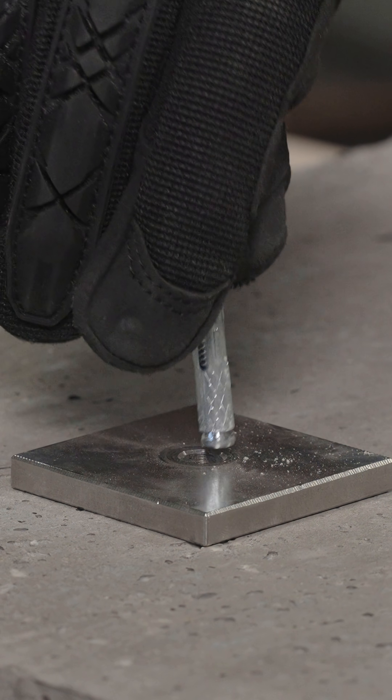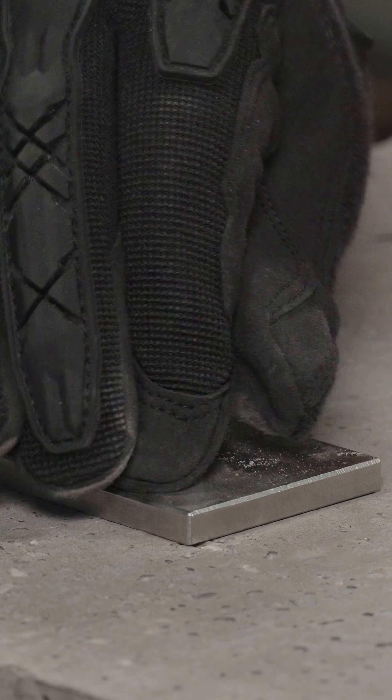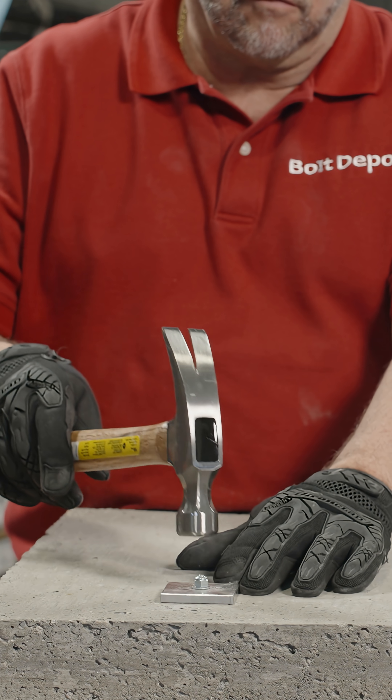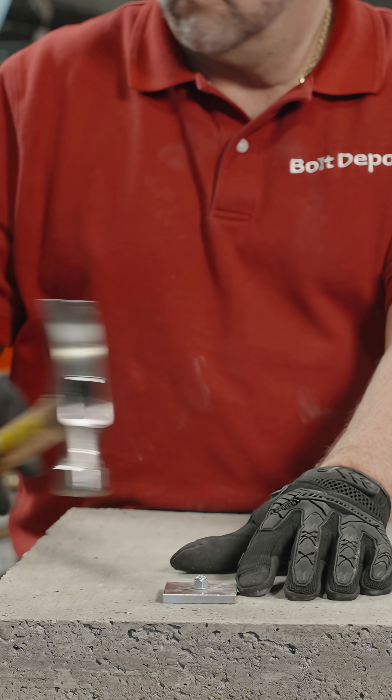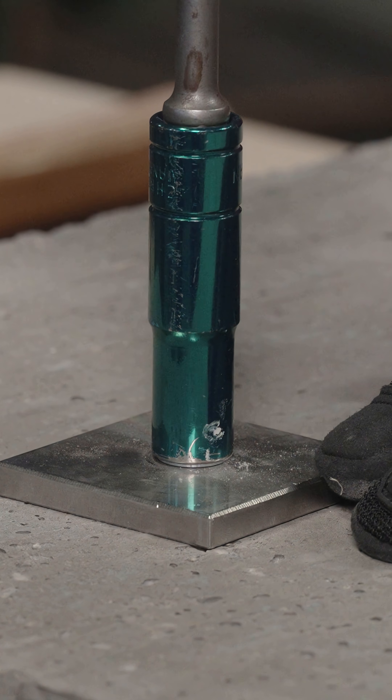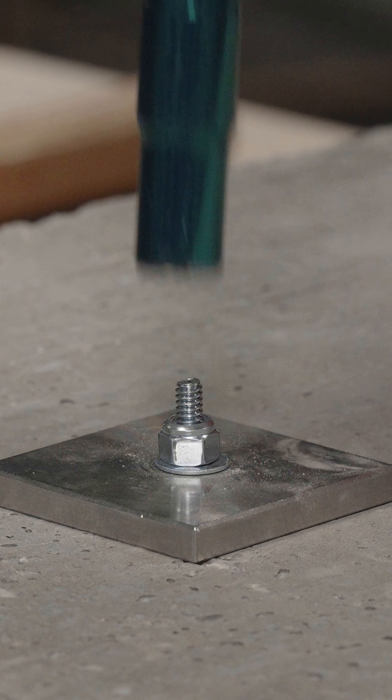Insert the sleeve anchor through your application into the hole. Tap the sleeve anchor into the hole until the washer is flush with the surface. Using a wrench or socket, tighten the nut of the sleeve anchor adhering to recommended torque specifications based on your application.